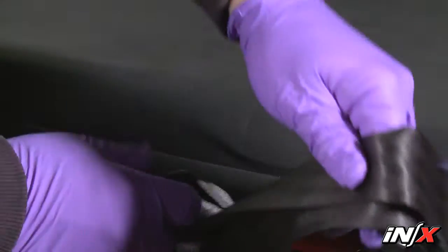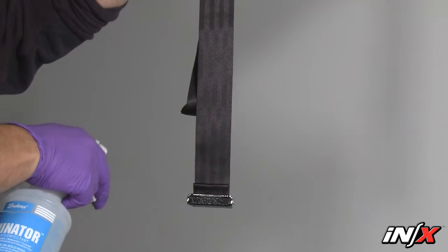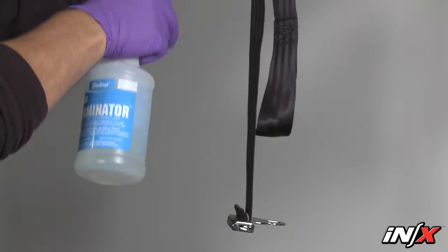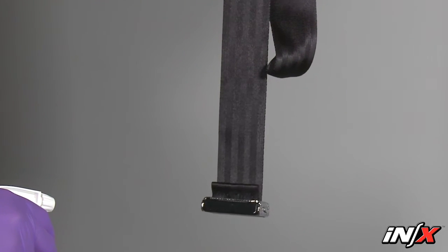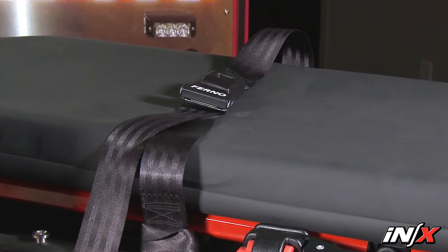To disinfect the restraints, first remove them from the NX. Spray the metal buckles and slide bars with a disinfectant cleaner, following the disinfectant manufacturer's instructions for application method and contact time. Do not immerse the buckles or slide bars in liquid. Hang the restraints to air dry if needed. Attach only clean dry restraints to the NX.